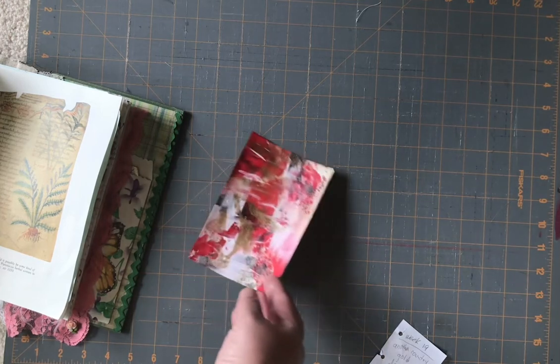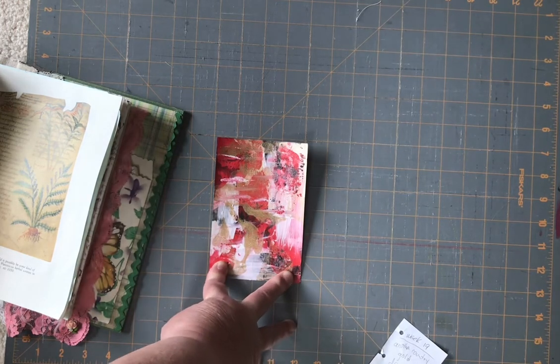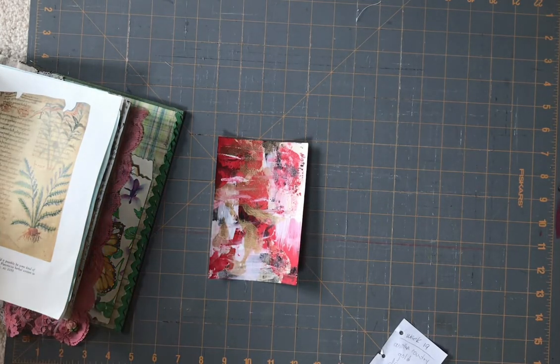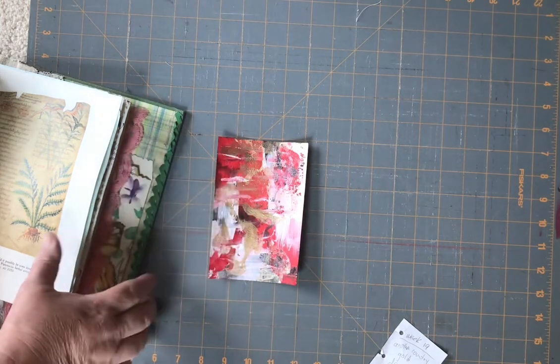So I created a background — if you can see, this is the second background I created for this challenge. It's done with acrylic paint; it's just a matter of blobbing on the paint, then smooshing it around this way and that way, putting two together, and you need a lot of gold. So I did put quite a bit of gold paint in.